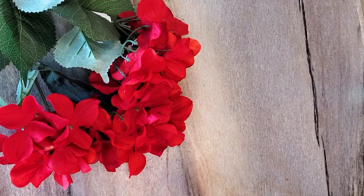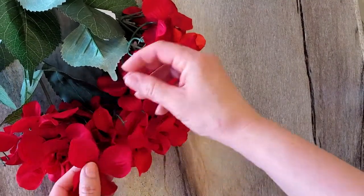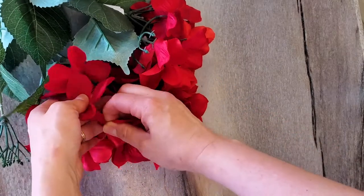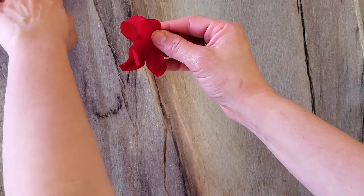So what you want to do is remove these flowers from the stem. I usually like to do two — you can do one or more. Put those aside.